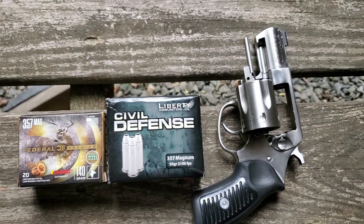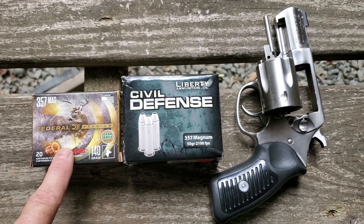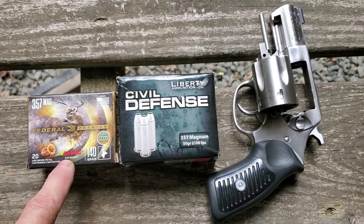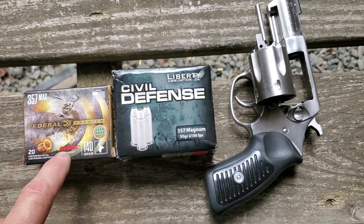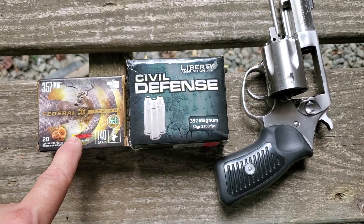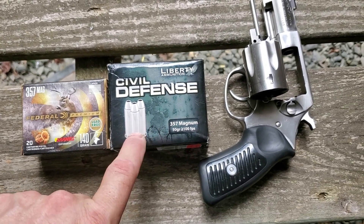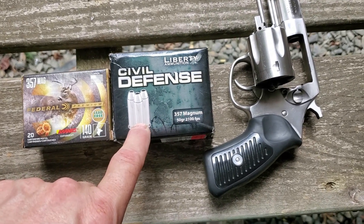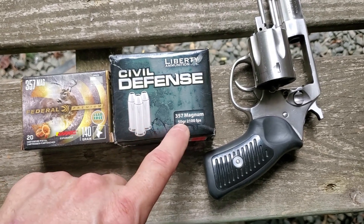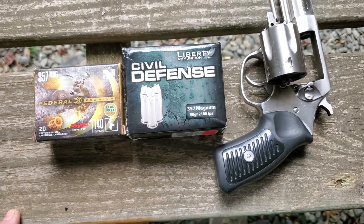What's up, YouTube? It's Chris with Murphy Firearms Training. I have got a .357 Magnum load from Federal — this is a Barnes Expander Federal Premium Lead-Free 140 grain, so it's an all-copper Barnes bullet. And I want to compare it to the Liberty Civil Defense .357 Magnum 50 grain fragmenting hollow point, rated at 2,100 feet per second. This one on the left is rated at 1,400 feet per second.